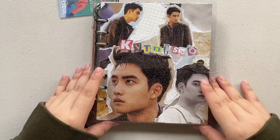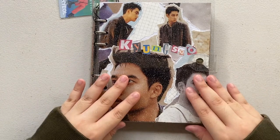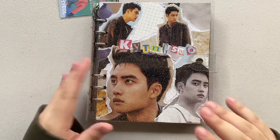Hey guys, Mithee here. Since some of you have been asking me to do an updated photo card collection, I decided to do it. But in this video, I'll also be decluttering some of the photo cards that I don't want to collect anymore.